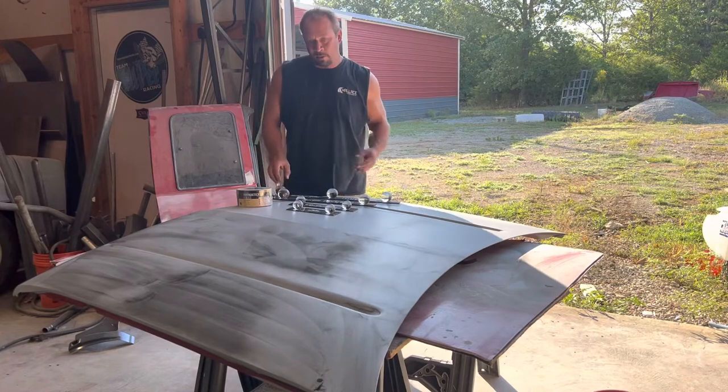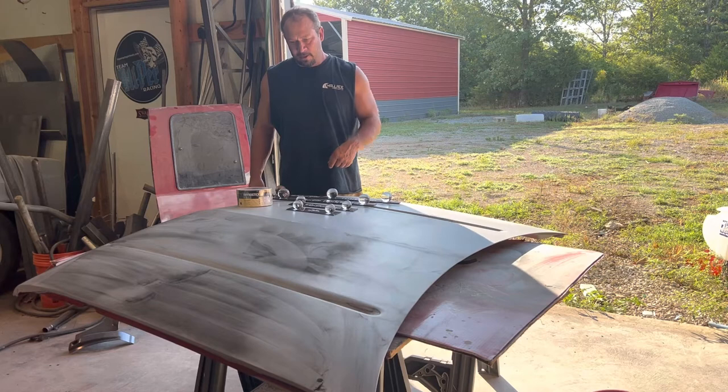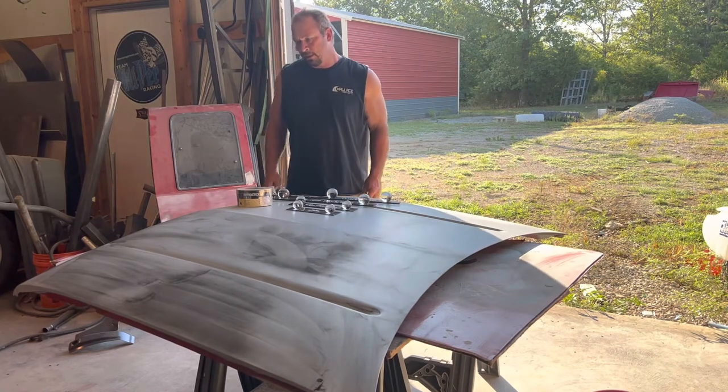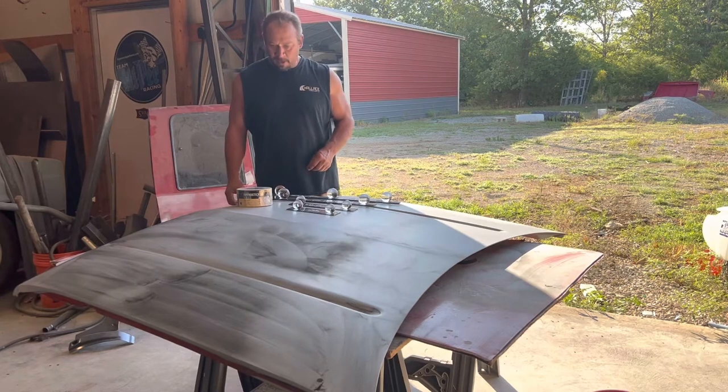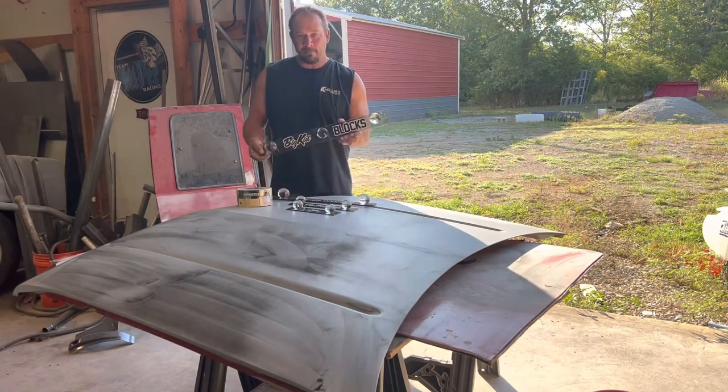We're probably to the point where you can start to see some actual progress. Ready to start block sanding the hood today — it's cured for weeks now since we put three good coats of high build primer on it. Got some new stuff to try out on the project — got a shipment in from Big Kid Blocks.